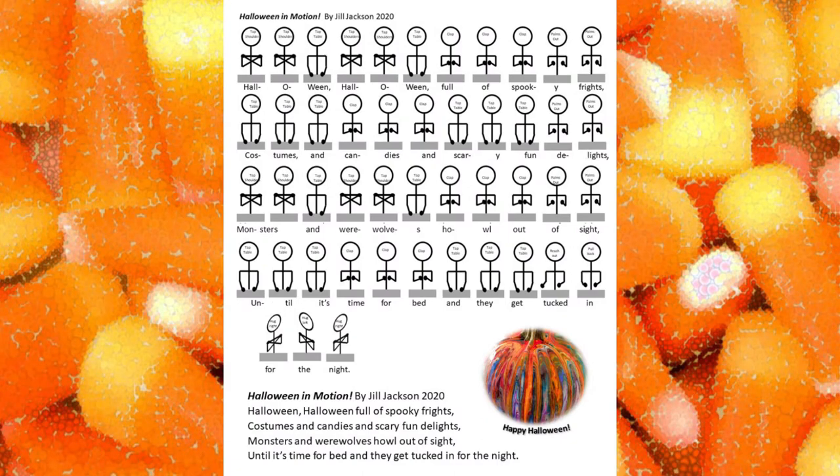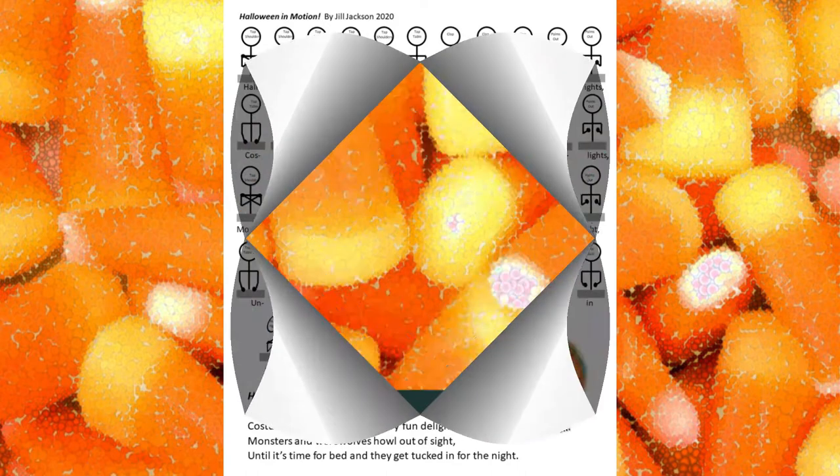I wrote this poem and decided to add hand motions to it. It's called Halloween in Motion and we hope you'll join along. There's a printable worksheet for you to practice with in this video's description. If you miss a beat, don't worry, just pick up right where we're at. First I'll show you what it looks like all together.